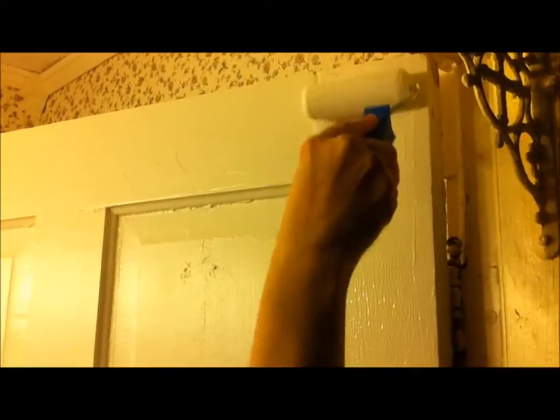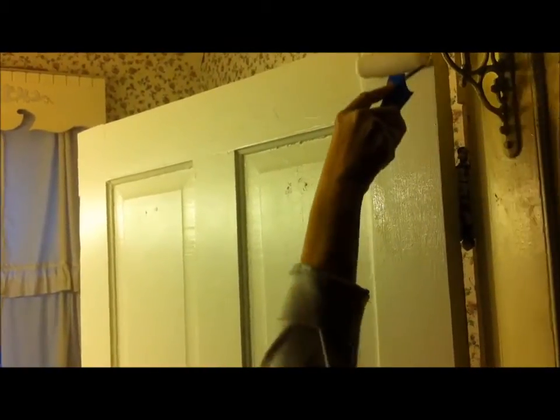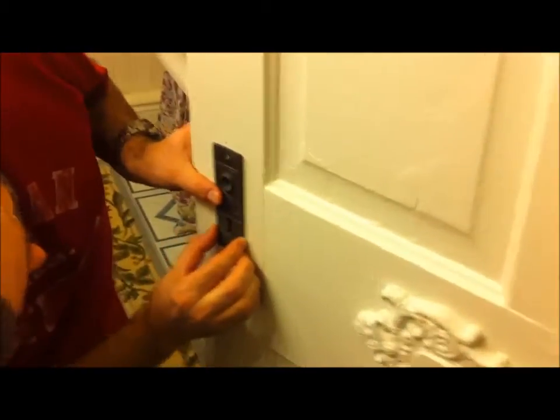I've finished with one coat and now I'm starting to put my second coat on and then I will be finished. It's been a few hours and the door is dry and now Kevin is going to put the plate on the door.